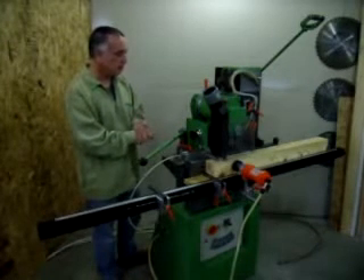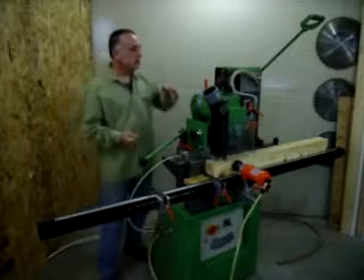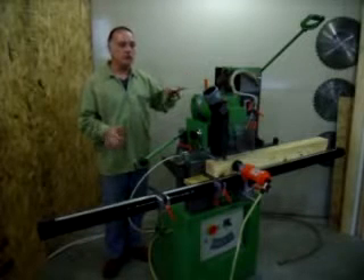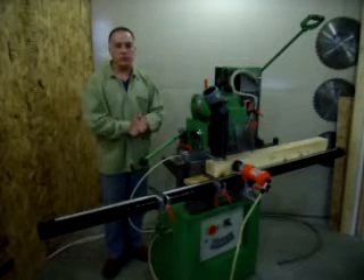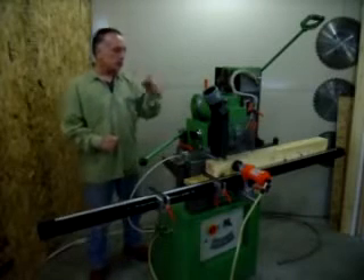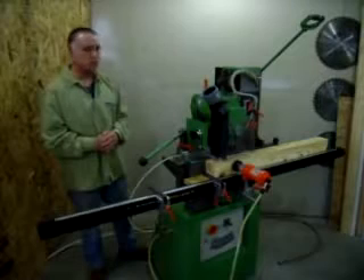They're good for small mortises in like furniture, cabinet work, that kind of stuff. The other machines were quite a bit larger and heavier duty, and they're a horizontal machine. They're a bit slower. They're great for doing industrial work and big heavy entry doors and stuff. But this machine is a real sweet small shop machine and I really like them.